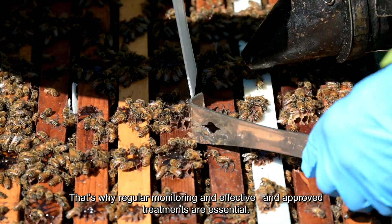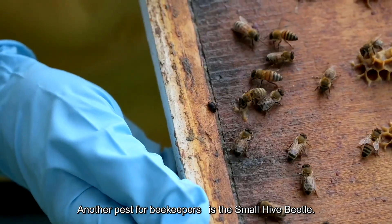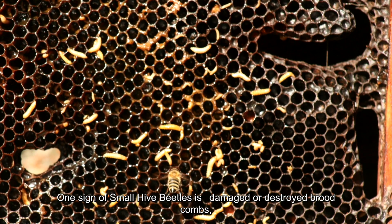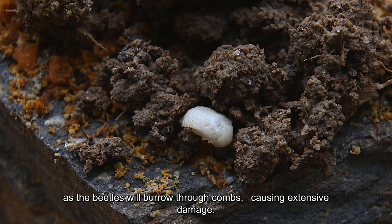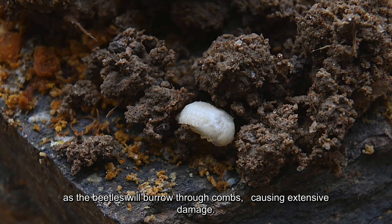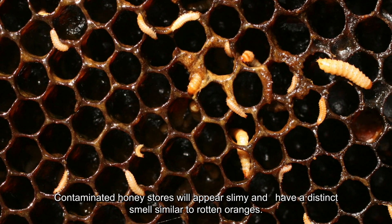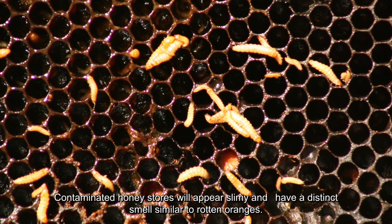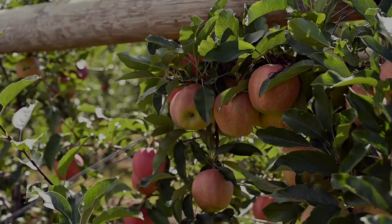Another pest for beekeepers is the small hive beetle. One sign of small hive beetles is damaged or destroyed brood combs, as the beetles will burrow through combs causing extensive damage. Small hive beetles will also eat honey stores and contaminate them. Contaminated honey stores will appear slimy and have a distinct smell similar to rotten oranges.